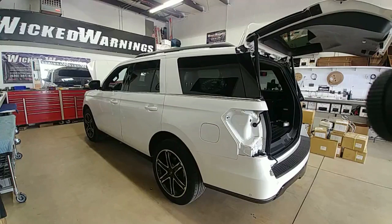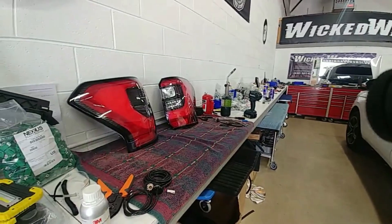How you doing? Thanks for watching — this is Georgia at Wicked Warnings, here with a brand new 2018 or newer Expedition. This one happens to be a 2020 Limited that we're working on. We're gonna do some hideaways in those missing tail lights. They're right over here on the bench.